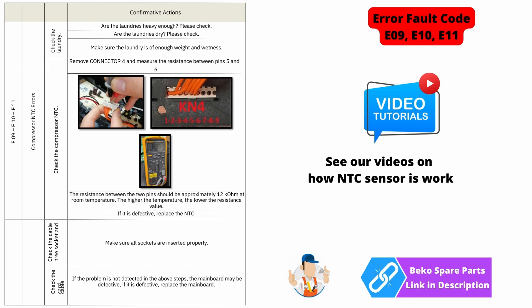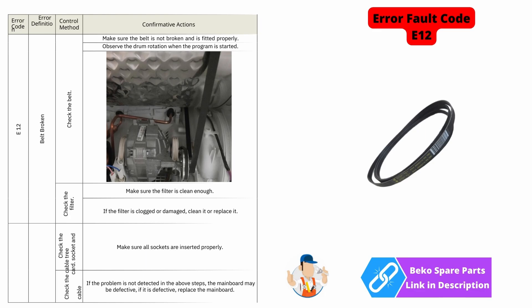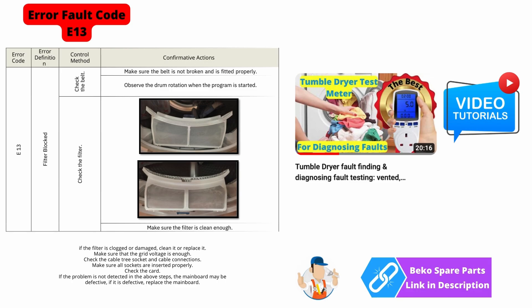E12, according to the workshop manual, is saying that you may have a broken belt. This is easily inspected by taking the lid off the machine to see if the belt is around the drum. You also need to make sure that the drum is turning and that there are no blocked filters, because it may be getting a false reading due to insufficient airflow going over the correct components.